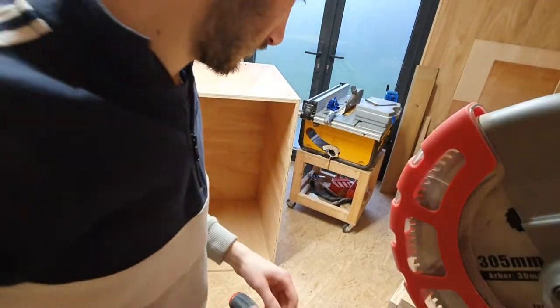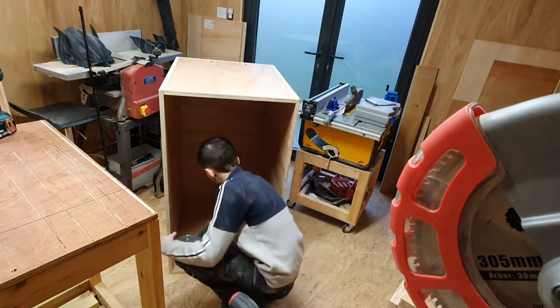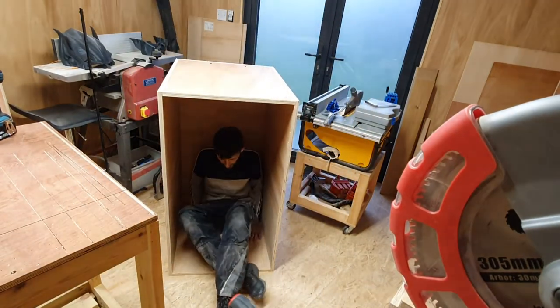Just to give you some scale, I actually sat inside the box — as you can see there, it's quite large, but this is perfect for my 3D printer.